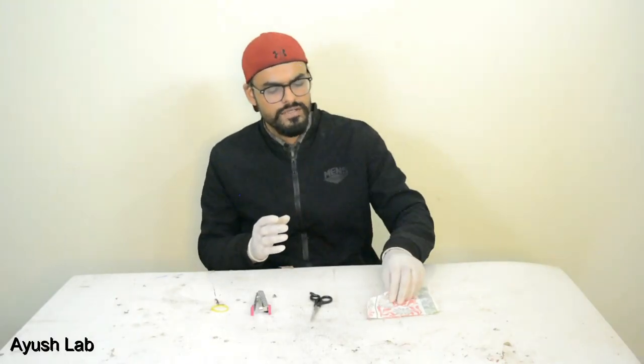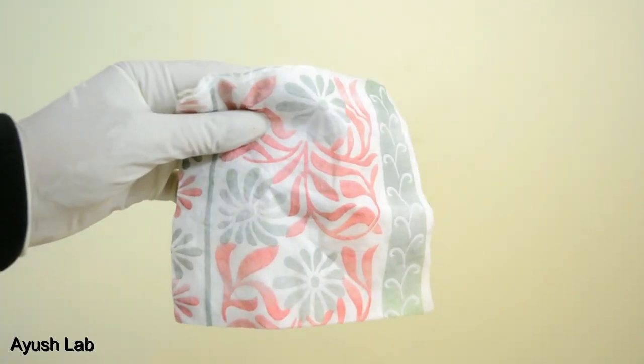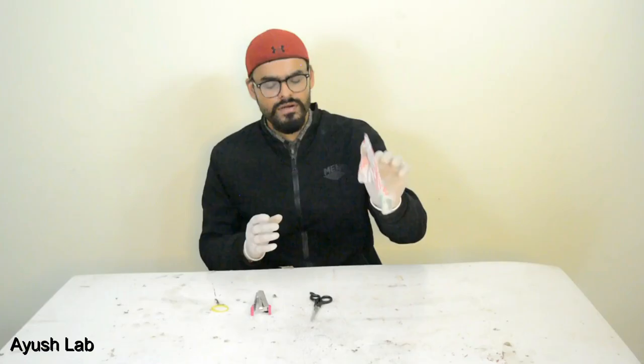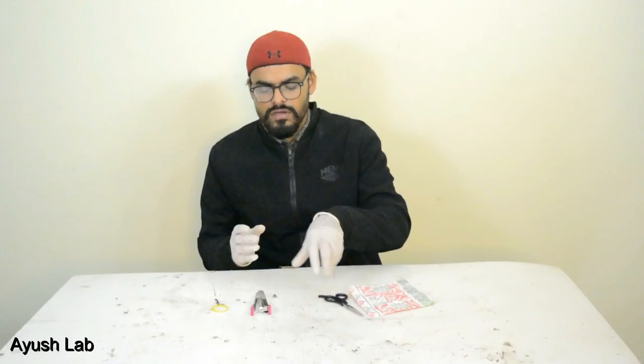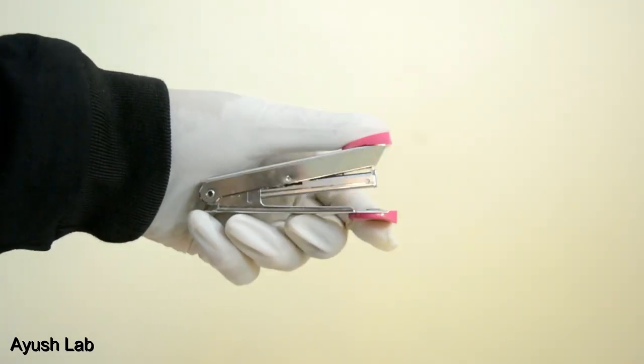I need tissue paper for the face mask. We are using tissue paper, scissors, a stapler, and two rubber bands.